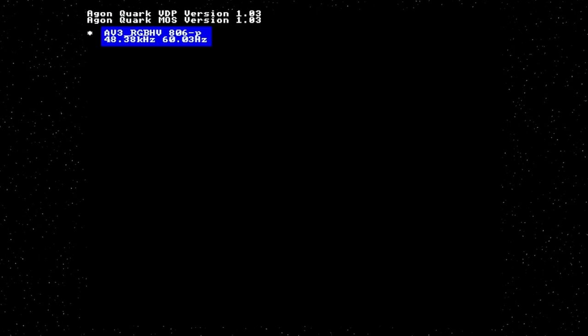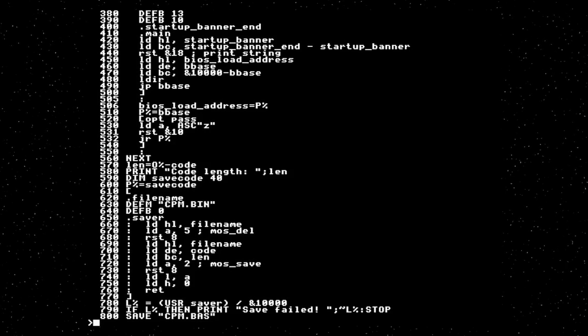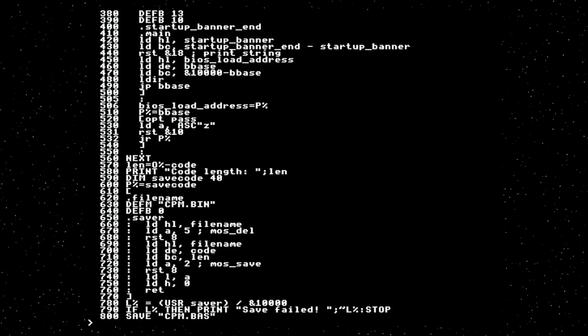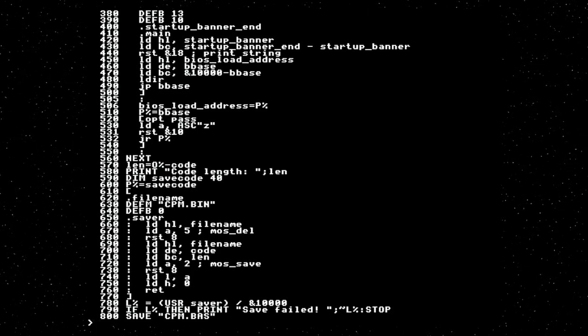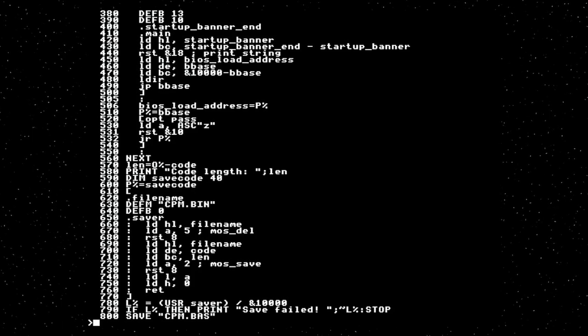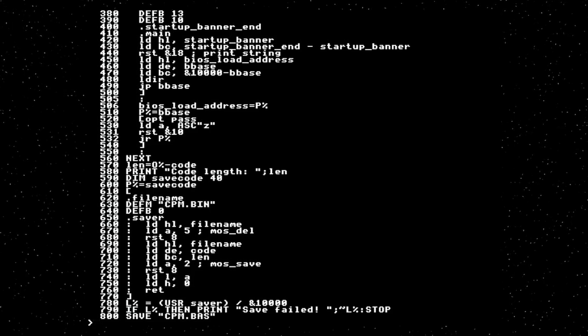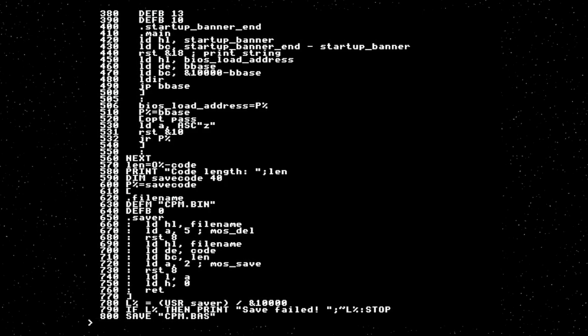The way CP/M BIOSes work is the top of the BIOS is at a known address — that is known to the BDOS. It starts with a jump table. Whenever the BDOS wants to do something, like print a character or read or write a sector on disk, it just calls the known location of that particular system call, and the BIOS does it.